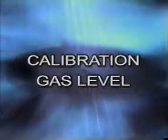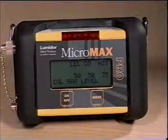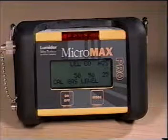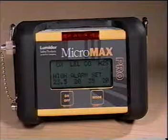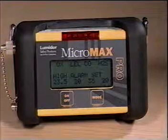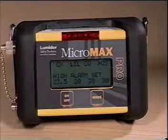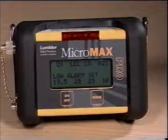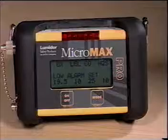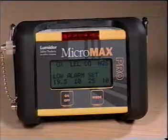Calibration Gas Level. The Calibration Gas Level option allows you to select other gas levels to be used for calibration. Refer to your manual for a more detailed description. High Alarm Set enables you to change from the default setting to a different alarm setting within limited parameters. Low Alarm Set also provides the option of changing from the default setting to a different one within limited parameters. Refer to your manual for more detail on both features.